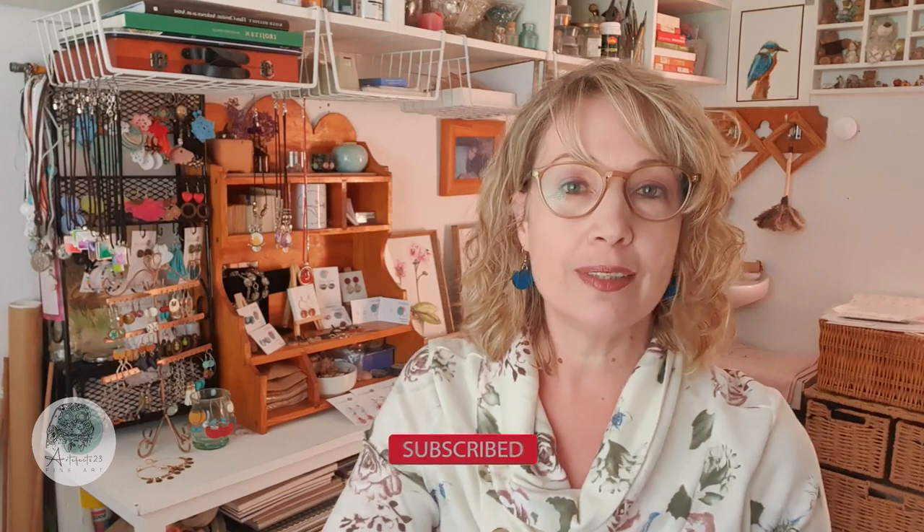Hi art friends, welcome back to the Artifacts23 studio where I share a variety of art related content with you and always encourage you to follow your art.